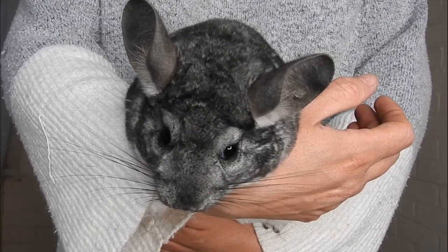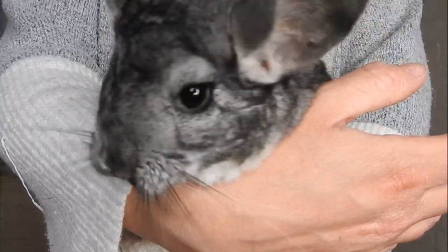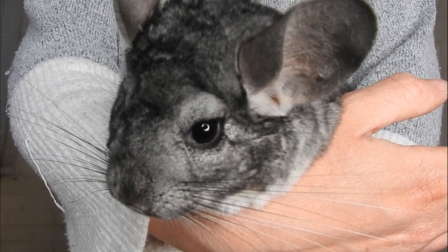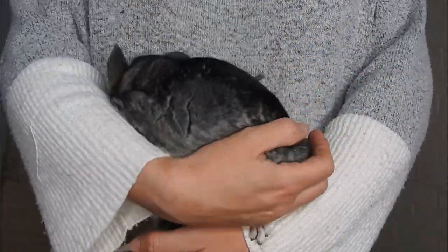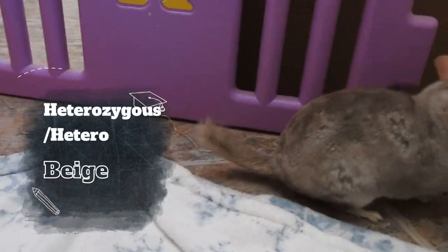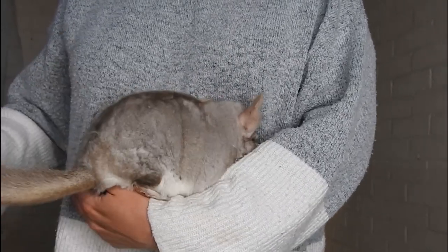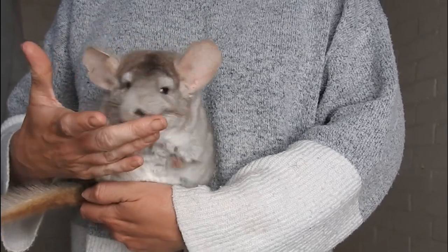So the first mutation I'm going to be talking about is a dominant mutation, which basically means that it only requires one of the genes to be present in the chinchilla for the mutation to show. The first colour is a heterozygous beige, sometimes shortened to hetero beige. This is where you've got one beige gene and one grey gene, and because beige is dominant over grey, the beige shows through.